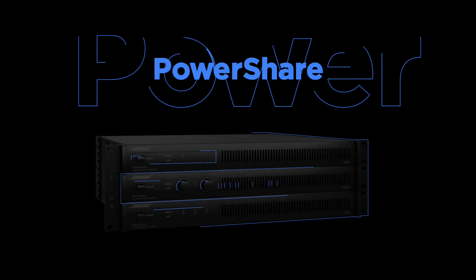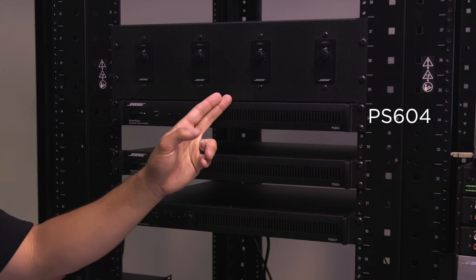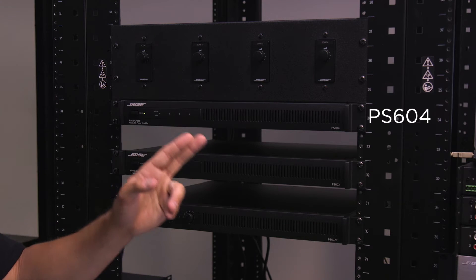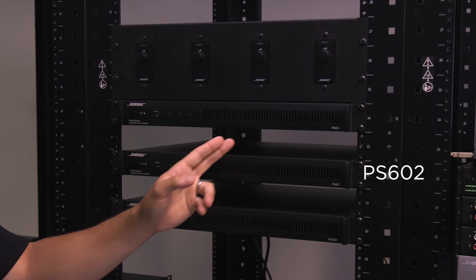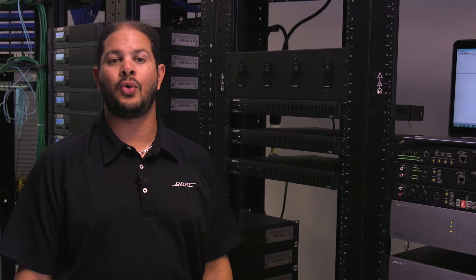At 600 watts each, these power amplifiers come in three models. The PS604 is a four-channel amplifier for installed applications, the PS602 for two-channel installed applications, and the PS602P for portable applications like a temporary PA setup for a voice lift in a hotel ballroom.